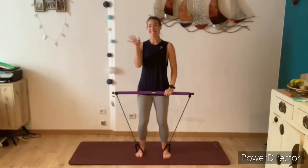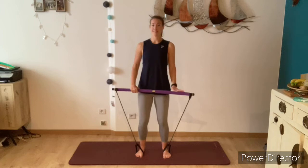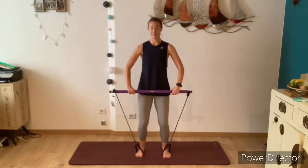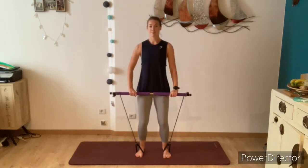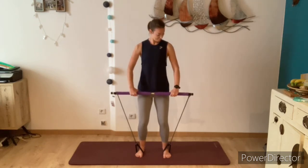Hello everybody, welcome to your Pilates workout. My name is Alice. For today's class we'll be using one of these gym sticks or Pilates bars. With the exercises you can add resistance by twisting the bar towards you, wrapping the elastic straps around the ends of the bar, and you can take resistance off by twisting the bar in the other direction, releasing the two elastic straps.